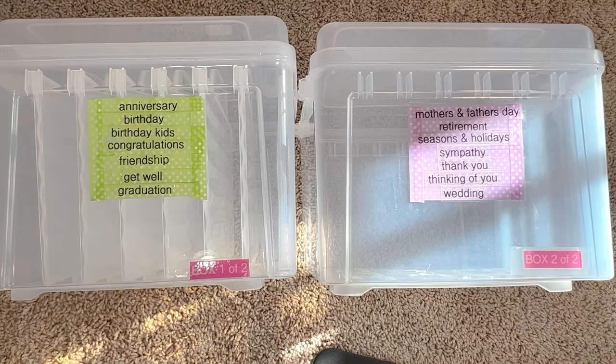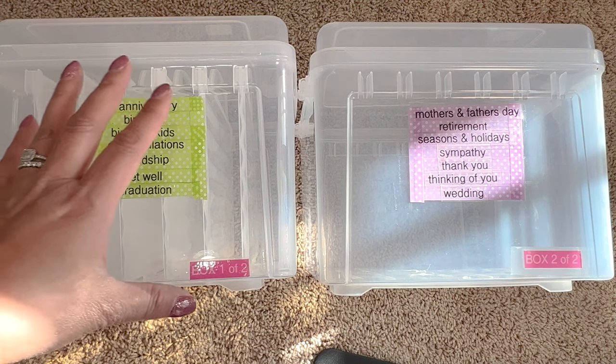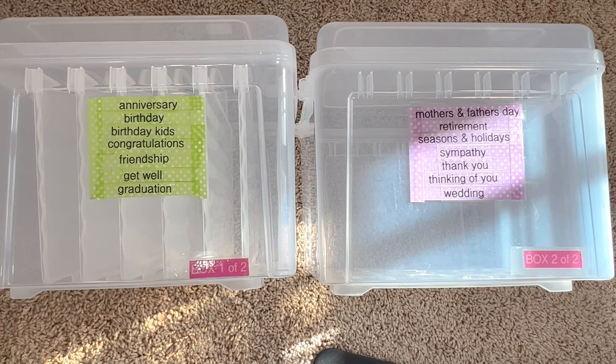For some of you, your categories will be different — maybe you celebrate something I don't, or you give cards to people for certain things that I don't. So just use my categories as a reference. You can also Google 'what are the most given greeting cards' — just take some time to think through the categories.